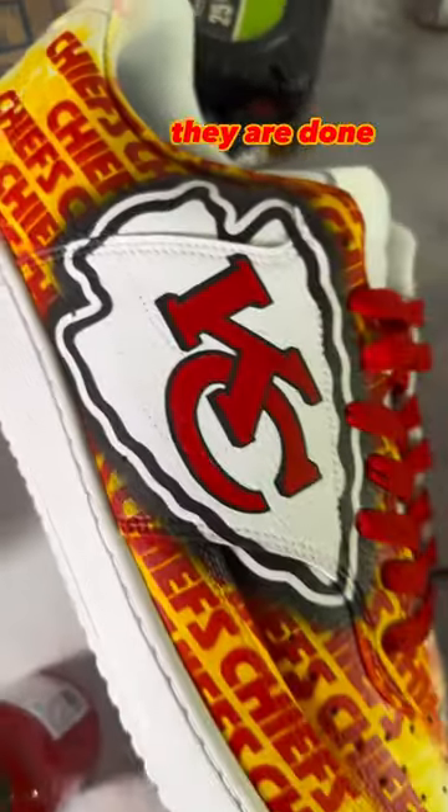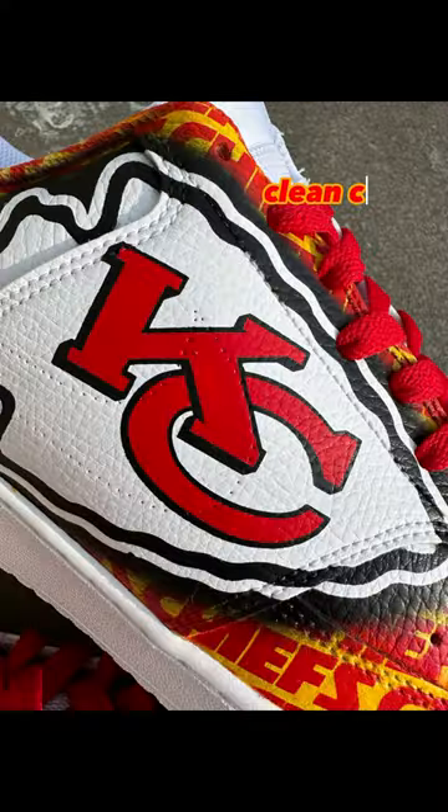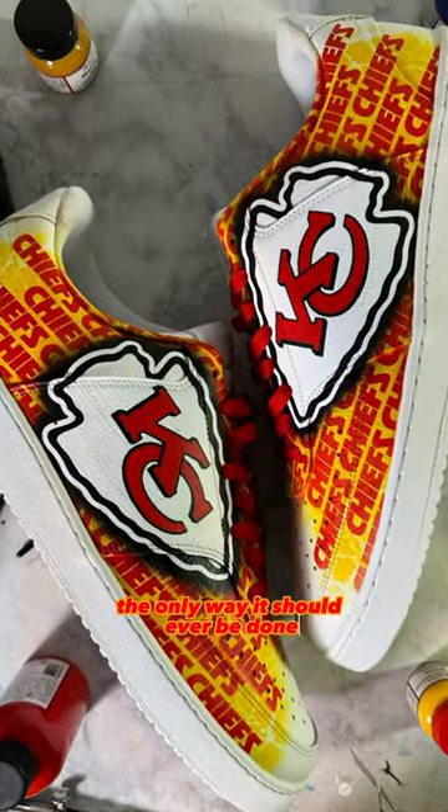They are done. I was very happy how the pattern looks behind the iconic arrowhead. Clean, crisp, both facing forward. The only way it should ever be done.